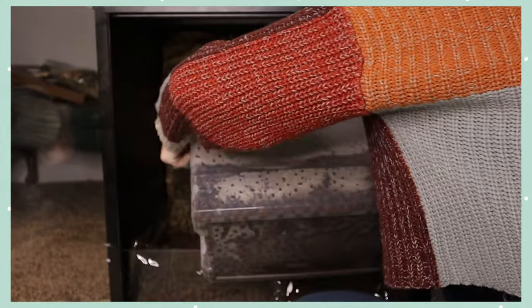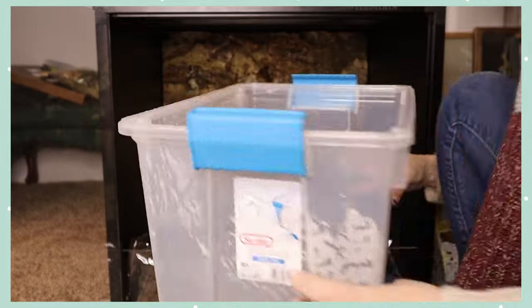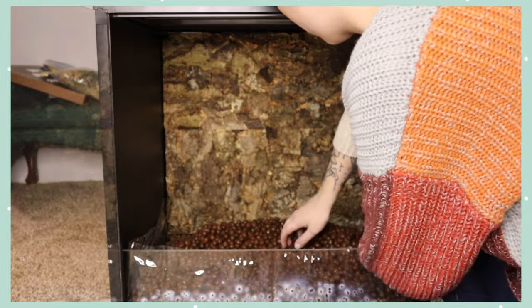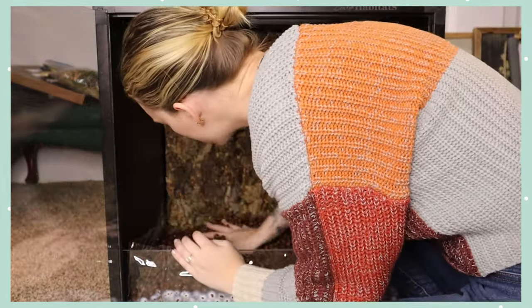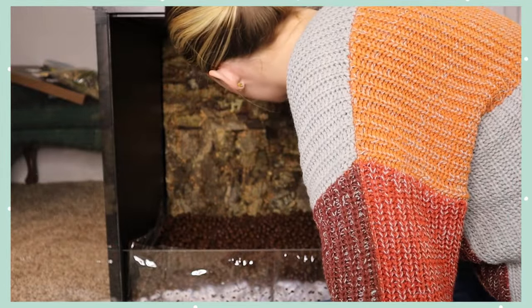Starting from the bottom of the build up, this is the Josh's Frogs false bottom, also known as LECA. These come in five-quart bags. In case you don't know what false bottom is used for: it retains moisture, provides lots of surface area for bacteria and plants to grow, and wicks water to help maintain humidity in a vivarium. When I've used false bottom in my enclosures, the plants are a lot happier. I'd definitely recommend it in any humid enclosure like the one we're building today.